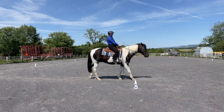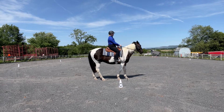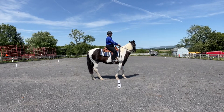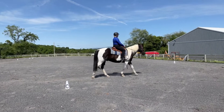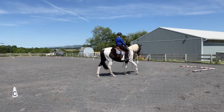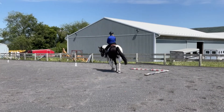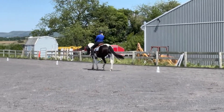At C, halt for four seconds and then proceed working walk. He doesn't immobilize here — he's moving his hind foot, I'm being attacked by an insect, and he's moving his head around. I did get a six with a comment of 'not square, but willing move off.' Then between C and H, develop a working jog. I got a seven here and was really happy with that transition — the comment was 'prompt.'